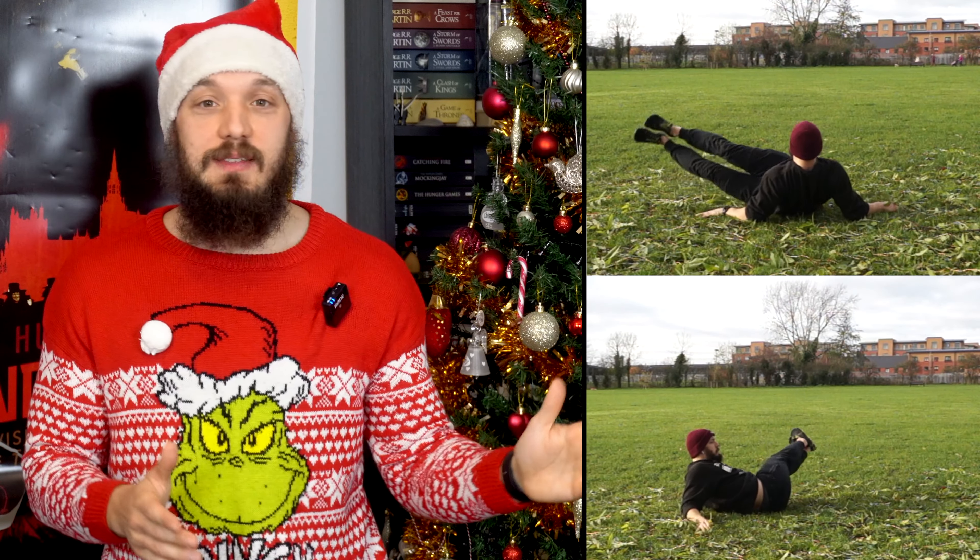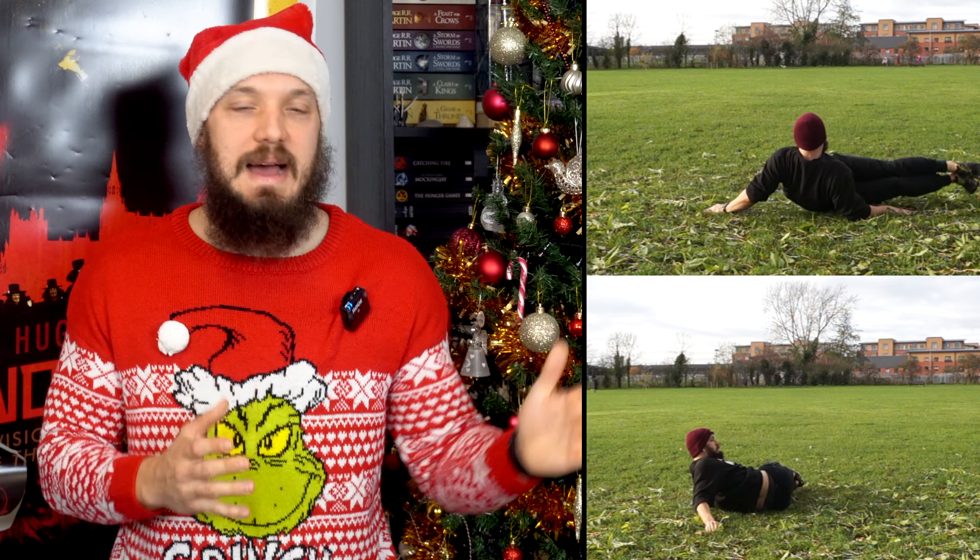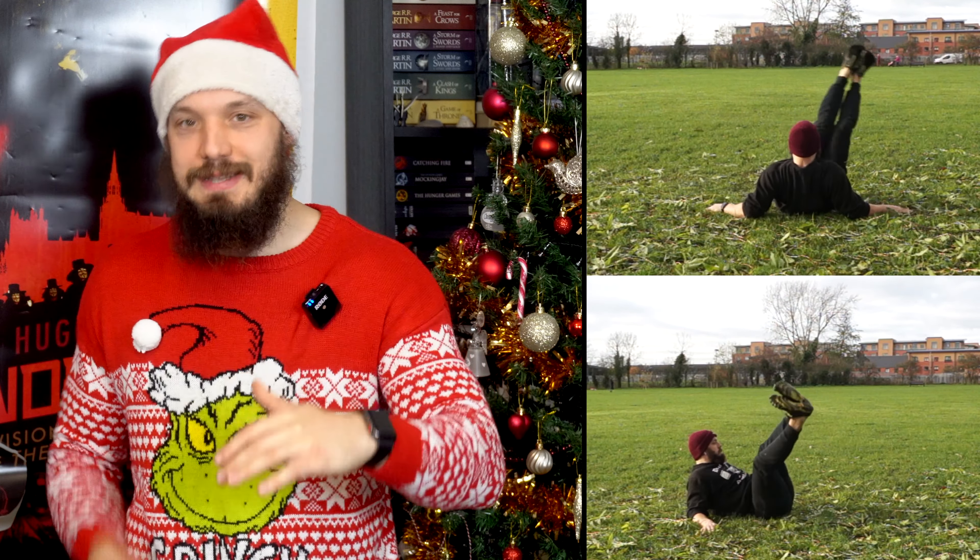Secondly, a set of 20 Wipers. Again, legs straight, concentrating on knees together, crunched up, maximum rotation. Left plus right equals one.